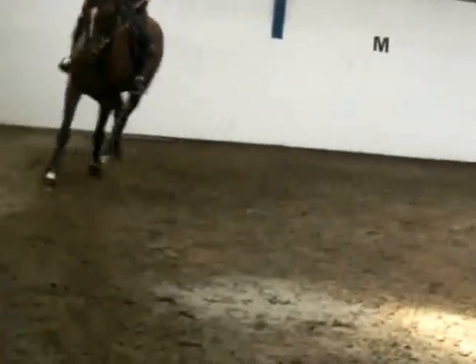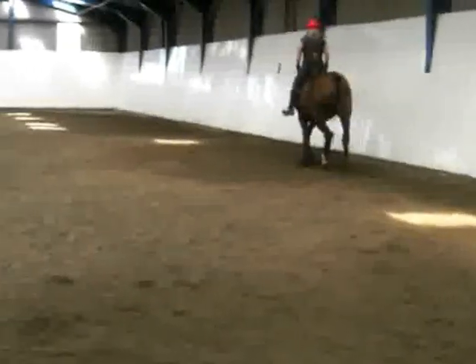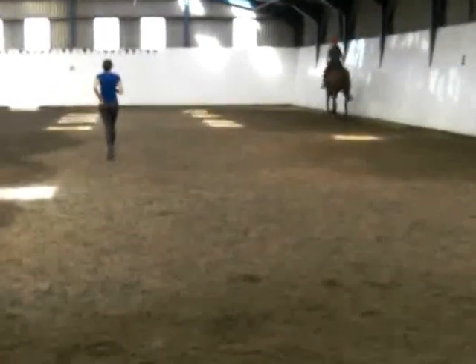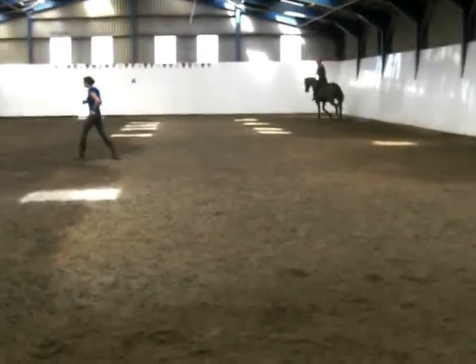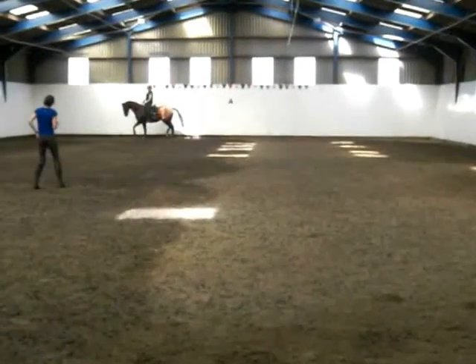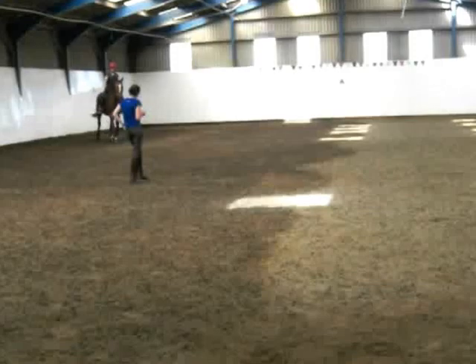I think we'll go large again. Just let that drop down a little bit more, and have the rhythm. Now the leg will be like airbags, so you're supporting the left shoulder through the turn. If you can, encourage him to put inside leg around.